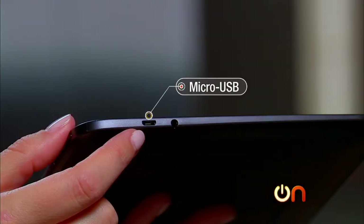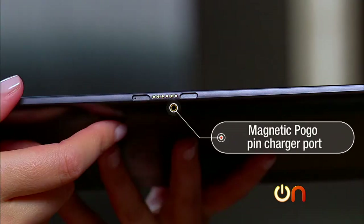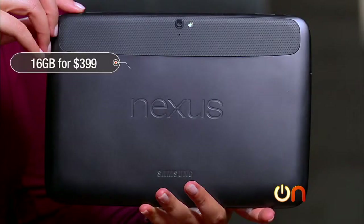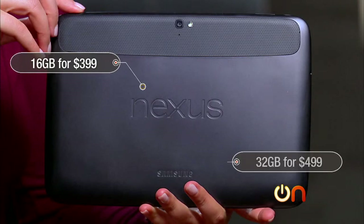The Nexus 10 has two ways to charge: micro USB, with the cable included in the box, or a magnetic pogo pin charger that charges the tablet much faster — though you have to buy that separately. Pricing is $399 for 16 gigs or $499 for 32 gigs.